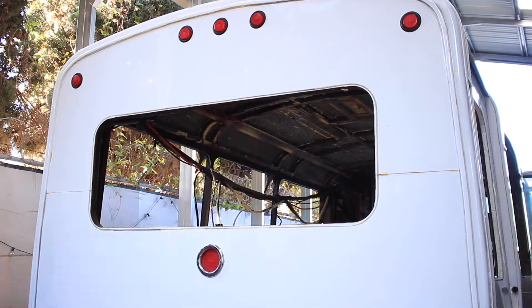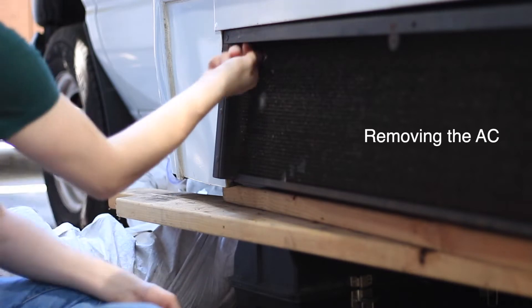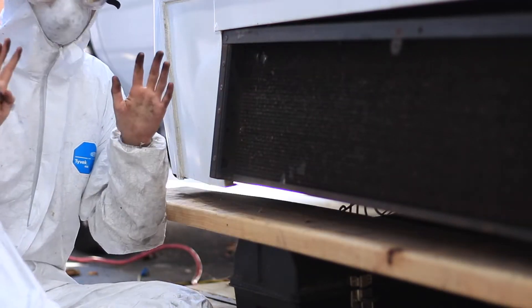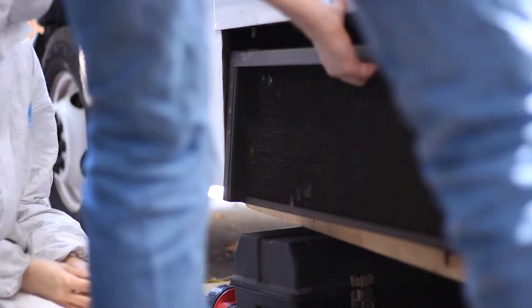I think it took two months for us to get all the mold out of there. We had the mold sent to a lab. We treated it. It was not black mold, but it was just mold that was black. That's just my hands black because it's dirty.